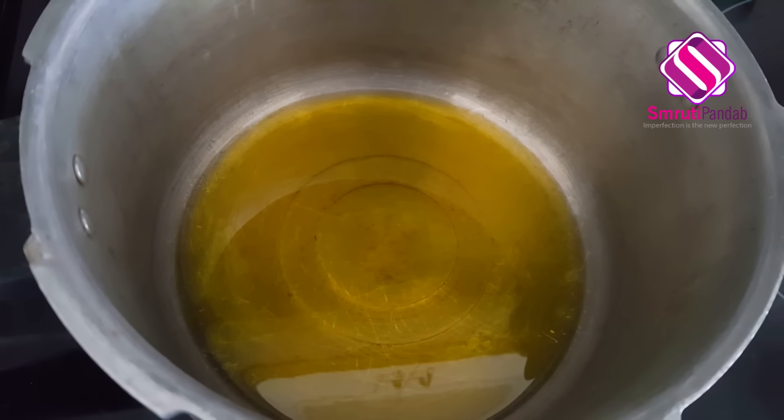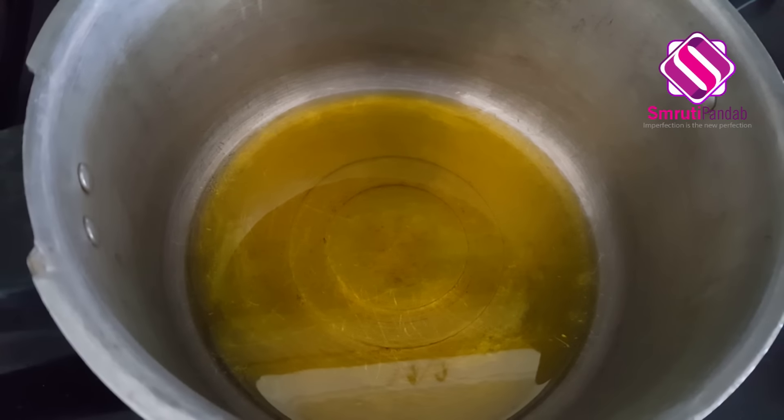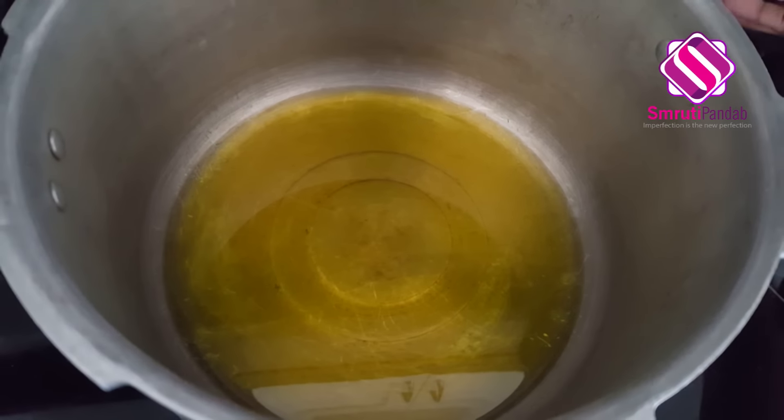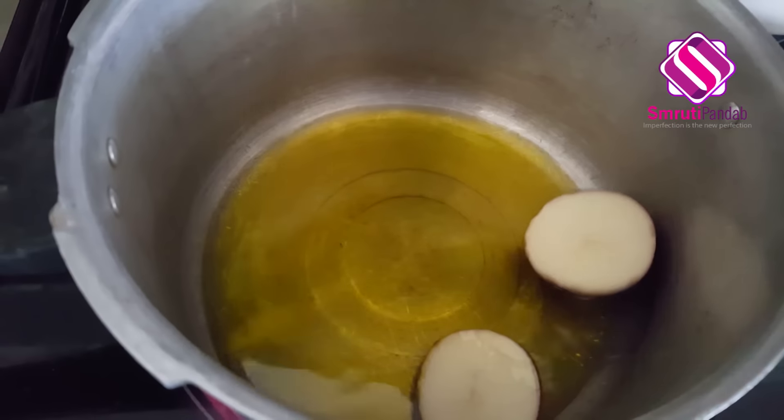Heat around 7 to 8 tablespoons of mustard oil in a pressure cooker. Once the oil is hot, let's fry our potatoes first.